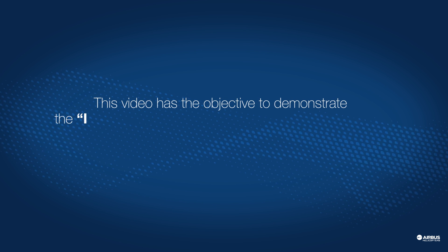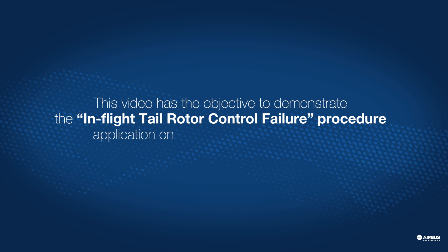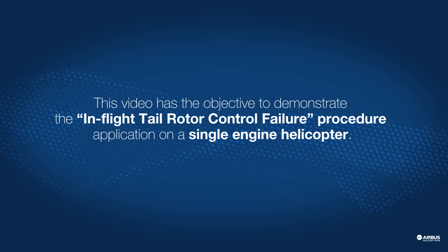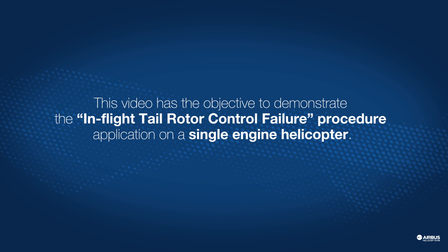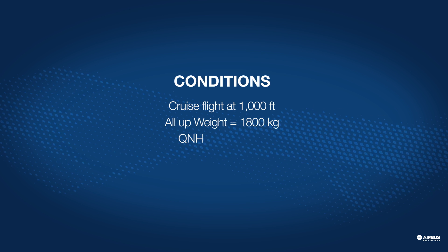Hello everyone. In this video you will see our pilot in normal cruise flight at 1000 feet. We will then see the procedure to follow in the event of a tail rotor control failure.